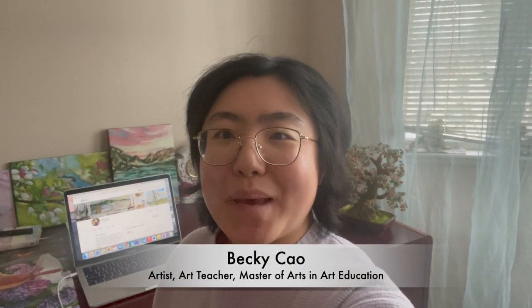Hi everyone, it's Becky here. Happy new year 2022. Welcome to another new video on my YouTube channel.